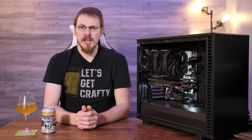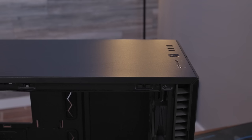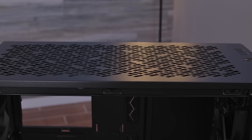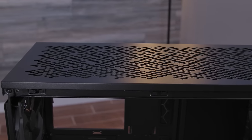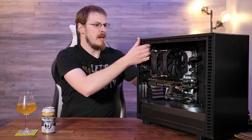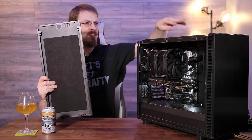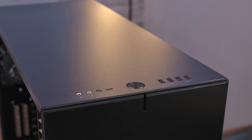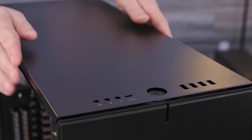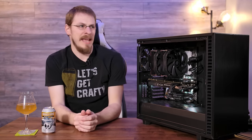That vent design is carried over into one of the two top panels you can select for your Define 7. But don't worry, you don't have to choose at purchase — both are included in the box. I've opted to go with the solid top panel as I'm going with just an airflow system with air in the front and exhaust out the back. However, if you're going for a water cooling layout, you can replace it with a vented top panel and mount a radiator or fans on top. And while we're on the subject of the top panel, I want to give major props to whoever designed the machining for the front I/O. It is just cut out from the top right here, and when you slot it in, it fits perfectly, and that is not something that's easy to do. Fractal, major kudos for your construction quality, machining quality, and overall design there.